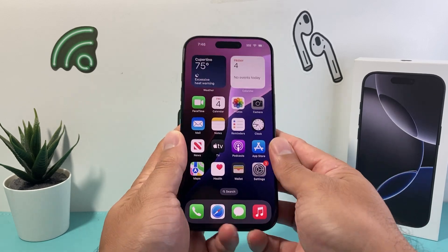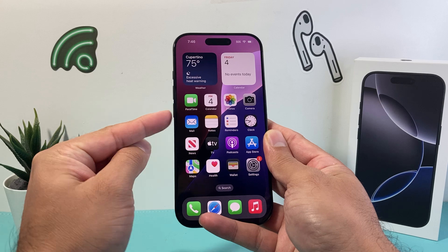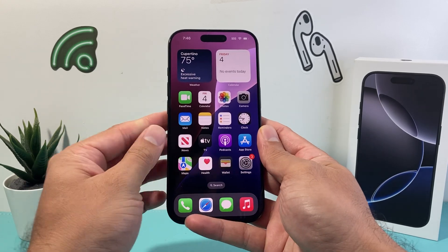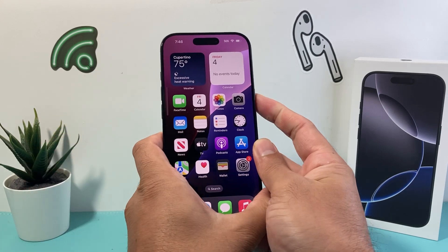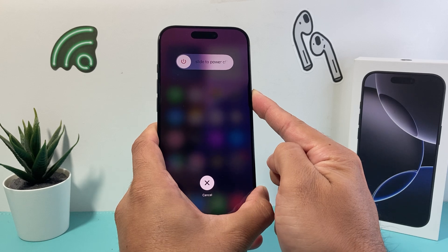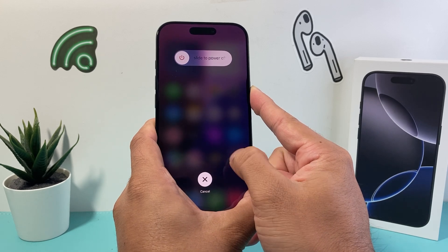You're going to quickly press and release the volume up, and then quickly press and release the volume down. Then hold on to the side button until the screen goes completely black. So again: volume up, volume down, and then hold on to the side button. Make sure you press volume up and down quickly, and also ensure that you do not accidentally touch the screen as this process will not work.